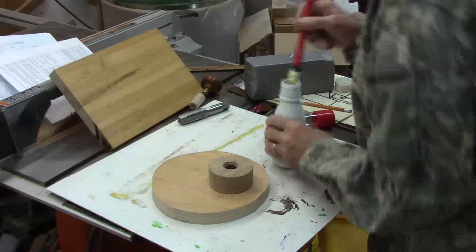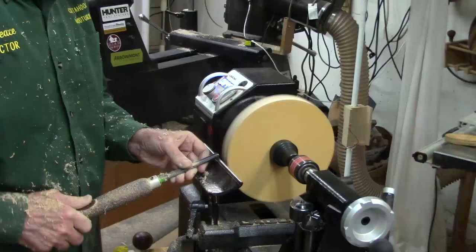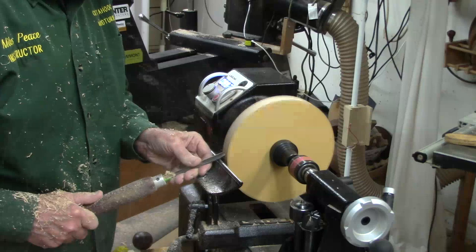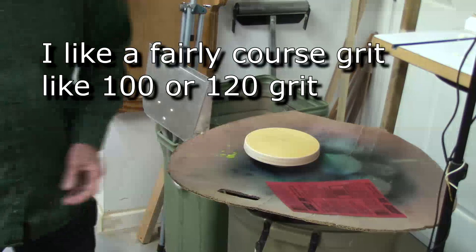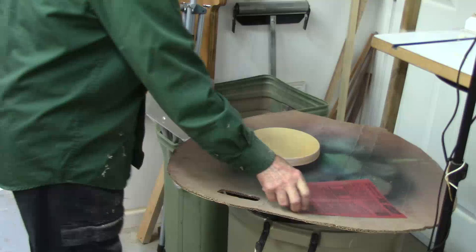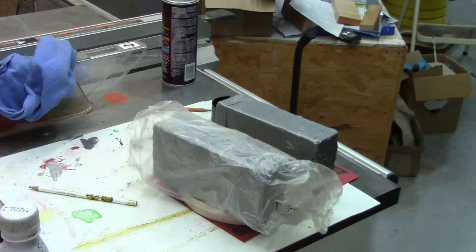So I glue on a threaded glue block that I tapped with a one-inch bill tap — a little glue on both sides. Now we've got the sanding disc trued up. Take a sheet of eight-and-a-half by eleven sandpaper and hit it with a layer of 3M Super 77 adhesive. We'll let that sit for about 10 minutes.